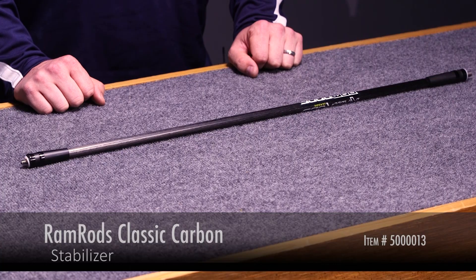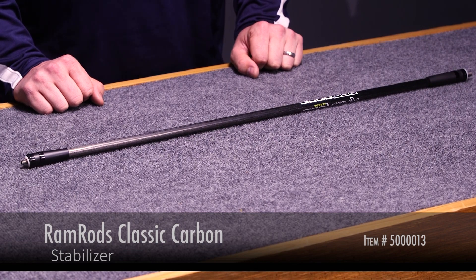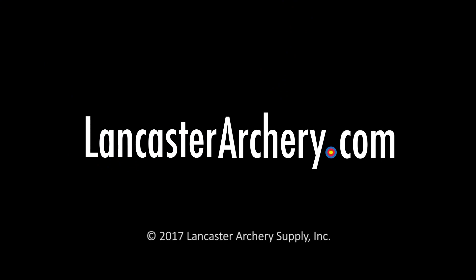You won't notice that effect in the bow and the reaction of the stabilizer. Thanks for watching. Give us a thumbs up if you liked the video. If you have any additional questions, please visit LancasterArchery.com.